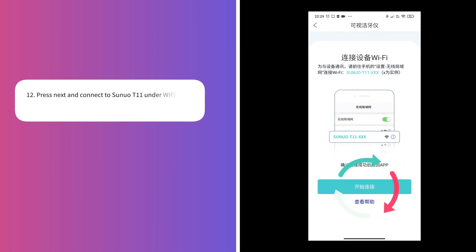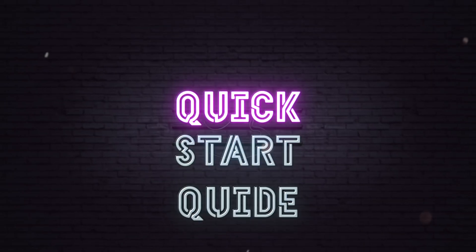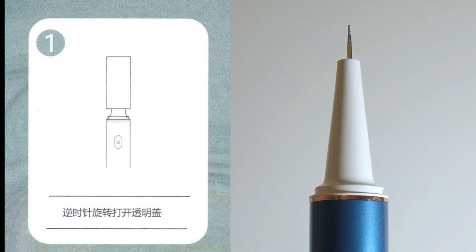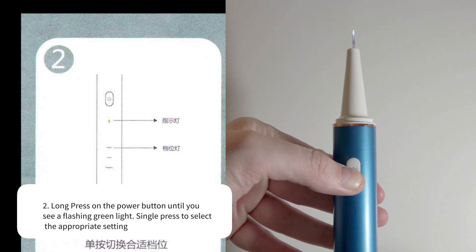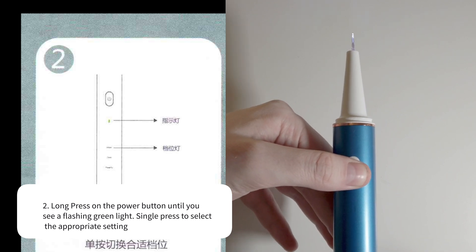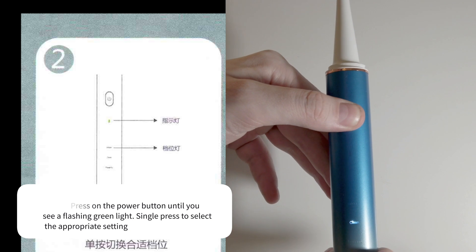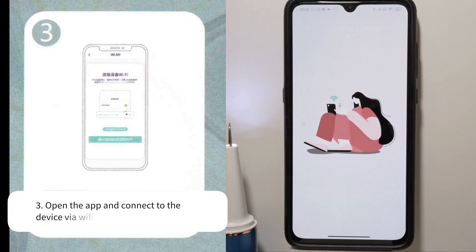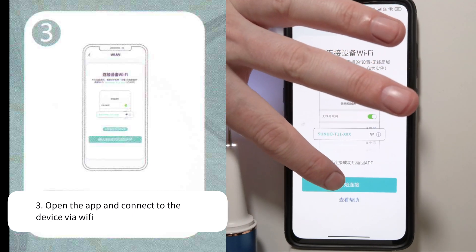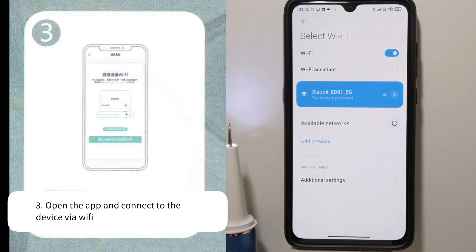Next it is time to connect to the Wi-Fi. I'll show you this within the quick start guide. Now I'm going to translate the quick start guide card for you. Number one: turn the transparent cover counterclockwise to open. Number two: long press on the power button until you see a green flashing light, then single press to select the appropriate setting. Number three: open the app and connect to the device via Wi-Fi — you will need to look out for Senuo T11 and connect to this.